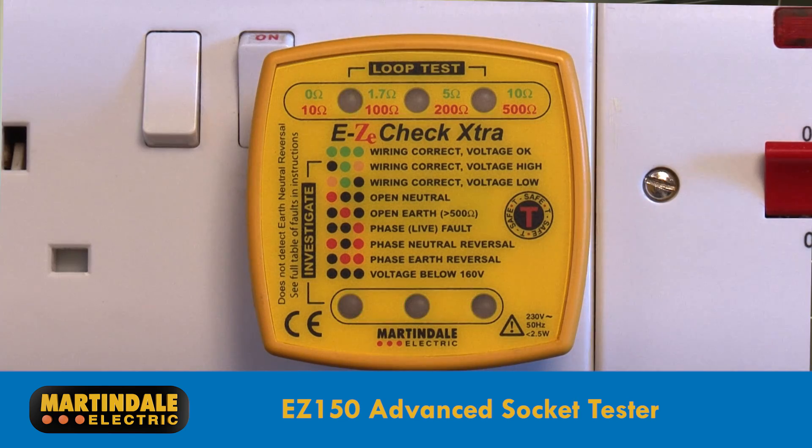The EZ150 is what's defined as an advanced socket tester, which not only provides an indication of up to 28 wiring faults, but also gives an indication of the earth fault loop impedance. Green LEDs indicate discrete ranges of loop impedances of 0 to 1.7 ohms, 1.7 ohms to 5 ohms, and 5 ohms to 10 ohms.